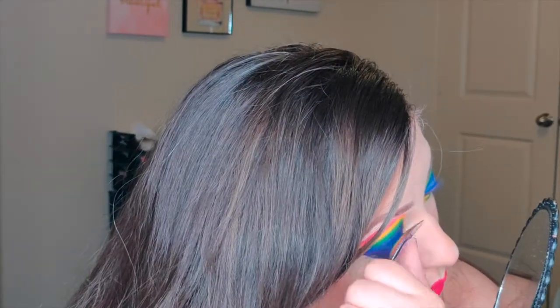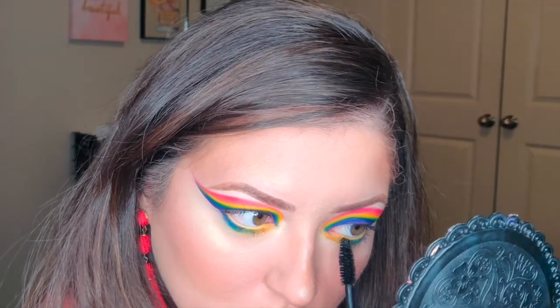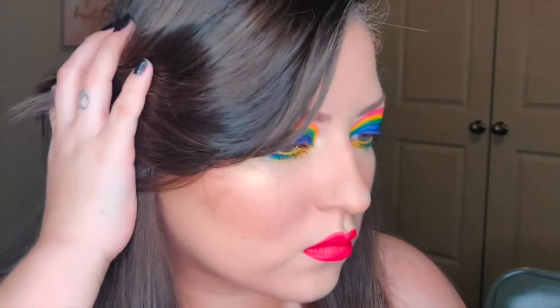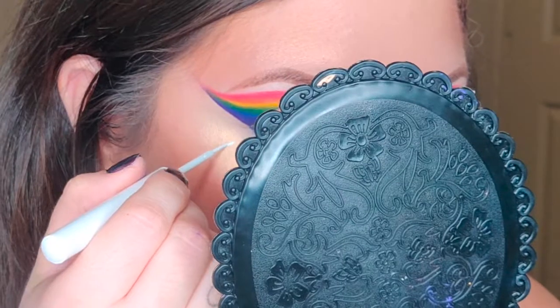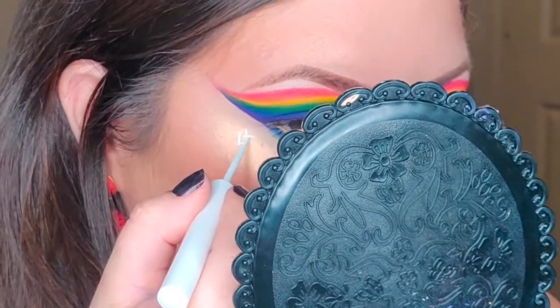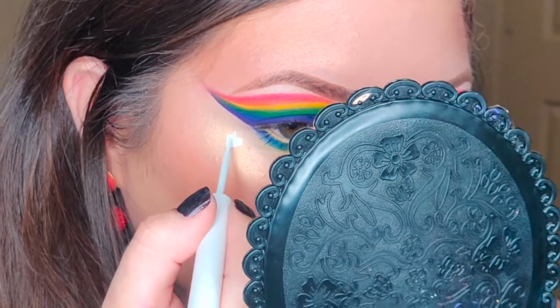For mascara it's the Maybelline Lash Discovery mini brush waterproof one, and honestly I don't really recommend it — even for the bottom lash line it doesn't really grasp your hairs to comb through them, so the application isn't great. The brush is a nice size but a poor design — I wouldn't pick it up again. Last but not least, I added a little fun heart because love is love, using the NYX white liquid liner.